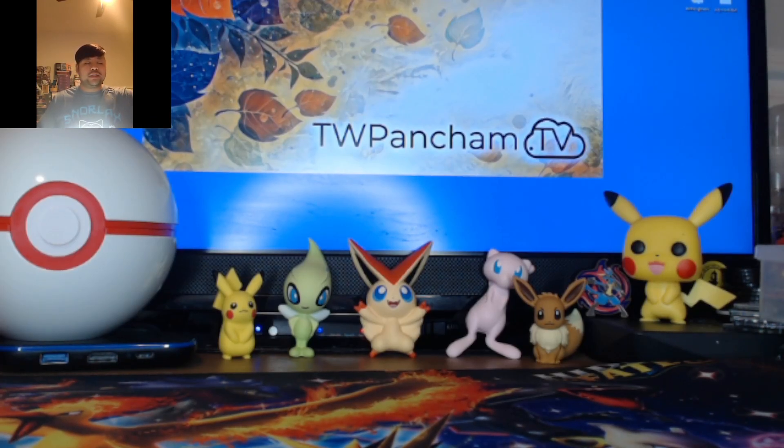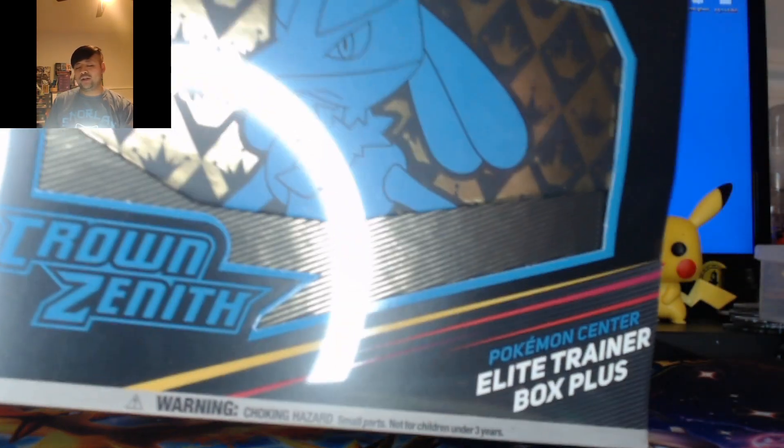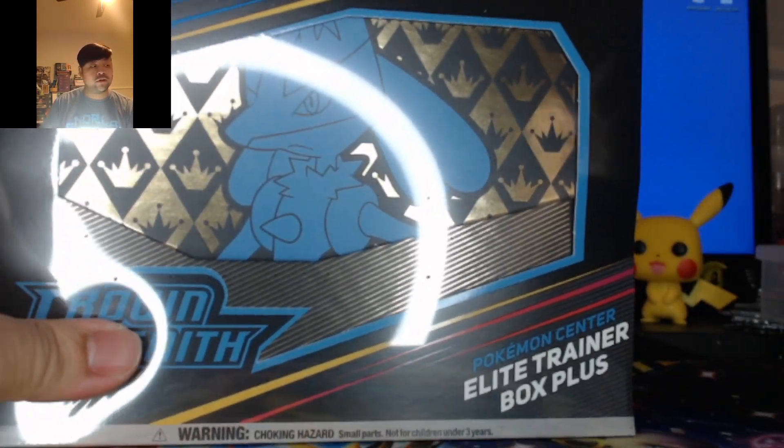What's up everyone, welcome back to the channel. Today we are opening up the Pokemon Center version of the Elite Trainer Box for Crown Zenith.